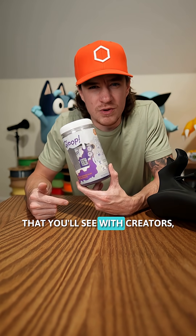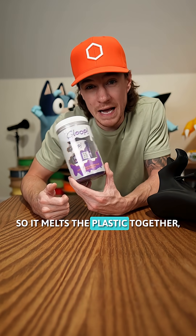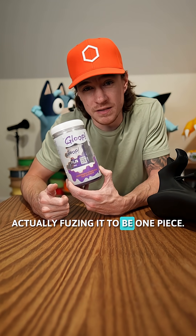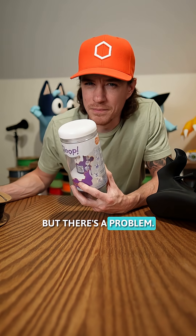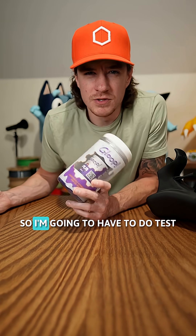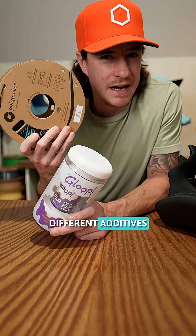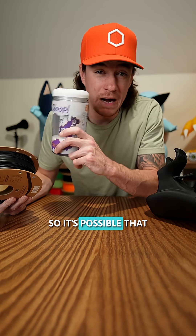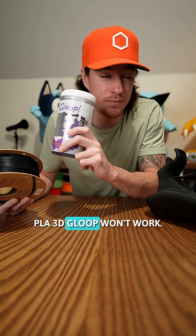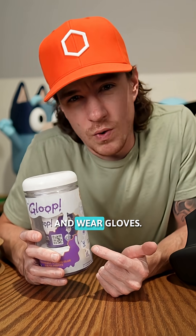3D Gloop is a common one that you'll see with creators. This stuff creates a chemical bond, so it melts the plastic together, actually fusing it to be one piece. I'm using Polymaker High Temp PLA, which is a new formula, so I'm going to have to do tests to see if it will fuse this material because there are different additives in it — it's possible that PLA 3D Gloop won't work. When you use this, please use a respirator and wear gloves.